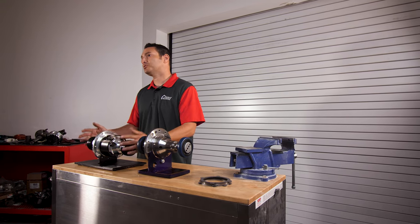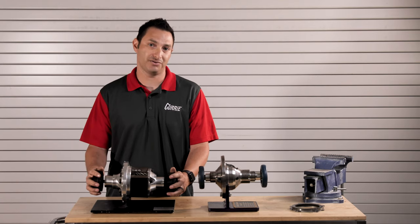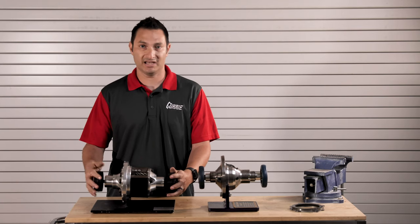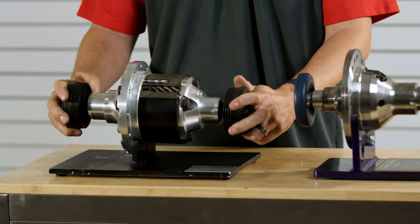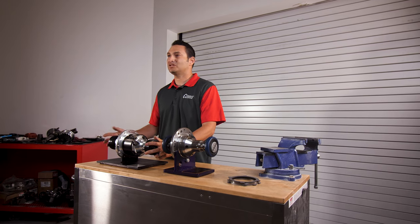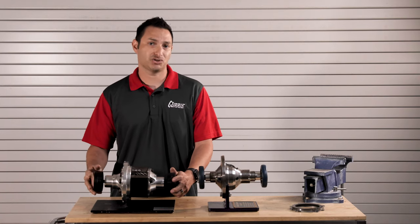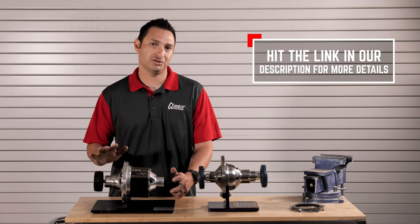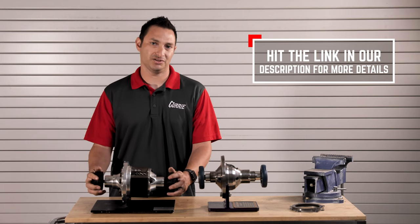It does not require any maintenance, so you will never have to rebuild the clutch pack or rebuild this differential. It can handle all the horsepower you're going to throw at it over time, and it's available in 31 or 35 spline, or even 28 spline for those running smaller axle shafts. This is probably the most popular differential that we recommend and sell today for anything driven on the street — whether it's an autocross car, a street car, or if you're cruising on the weekends.